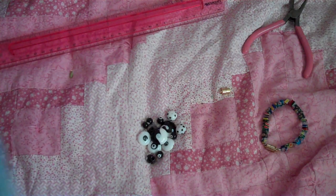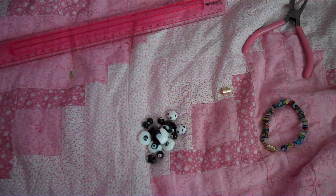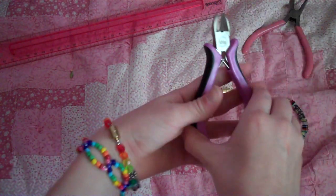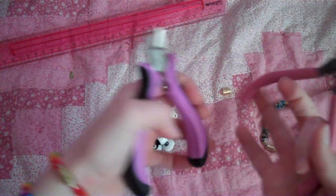You'll need, obviously, some tiger tail. I already cut mine, but I will tell you what you need to cut it. And you'll need two types of pliers: wire cutters and needle nose pliers.